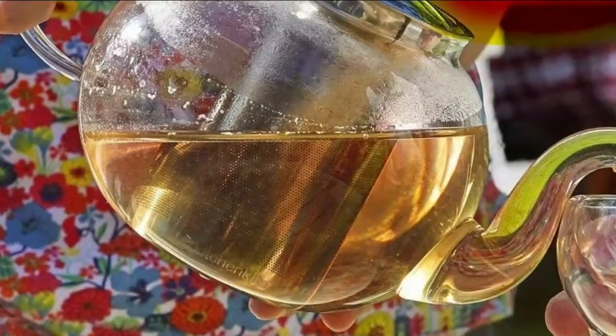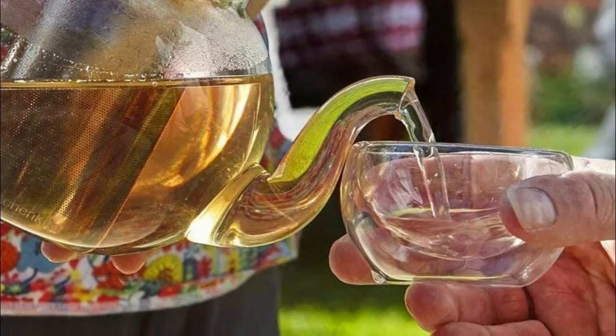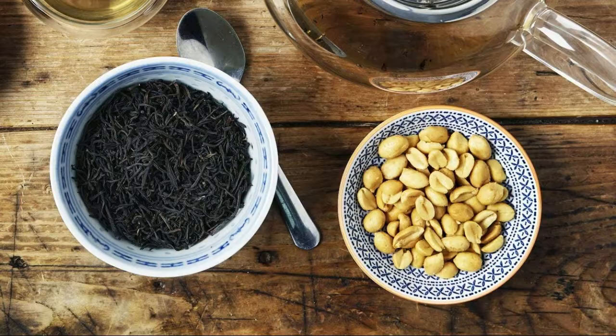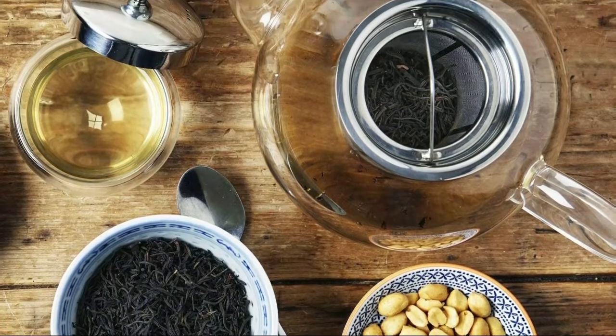The tea maker comes with rust-free stainless steel tea strainer basket that holds tea bags or loose tea leaves, which can be removed after your tea has steeped. These features make this premium and high-quality borosilicate glass teapot practical for use in any setting.